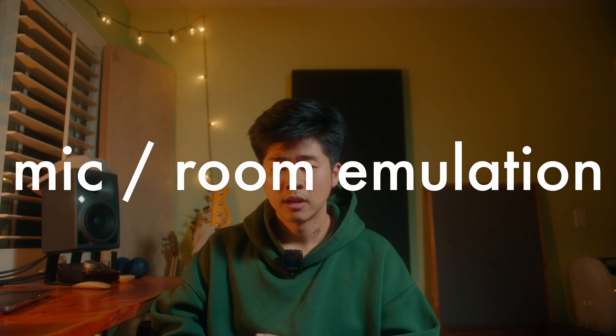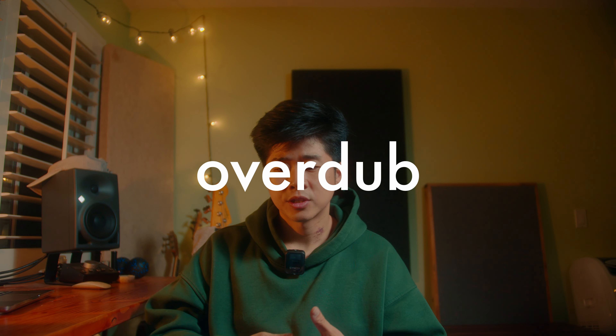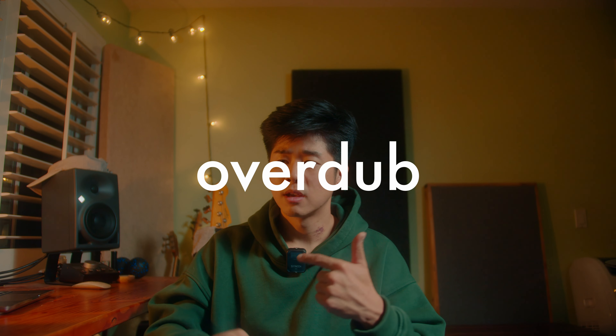There are two main ways that I treat the situation that have worked pretty well for me. Number one is to use an emulation plugin or a microphone emulation plugin in tandem with some kind of convolution plugin, or something that does both. We'll talk about the specific plugins that I use. Number two is to actually overdub your acoustic — not to replace your original recording, but add another complementary layer that will supplement it.